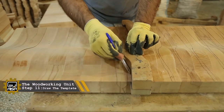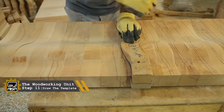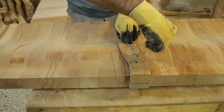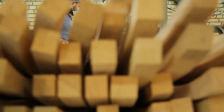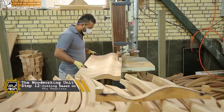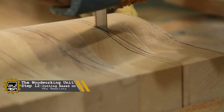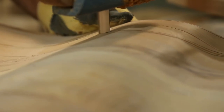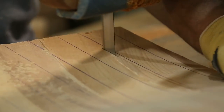Now we start to draw a template on the wooden panel. We have to cut based on the template the other round. We do it with the bandsaw. It needs accuracy and concentration to follow the line.